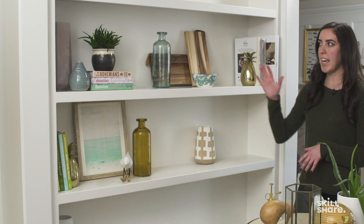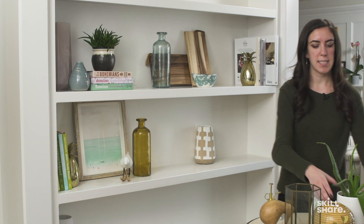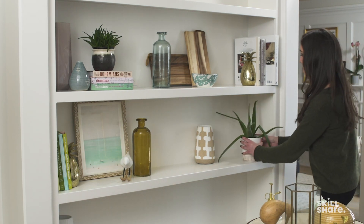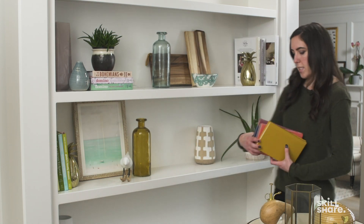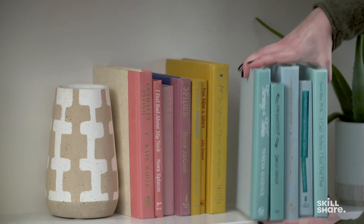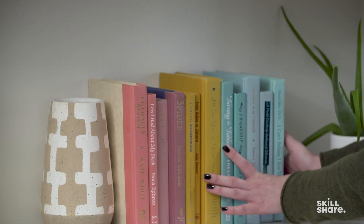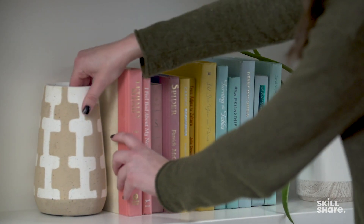What I'm really lacking is tying in this plant — he needs a friend. We need a little bit more greenery to balance out the space and give us something to land on over here that's similar to what we already have on the opposite side of the bookcase. I'm going to use this great aloe plant. If you're someone who has a lot of books, use your bookcase to your advantage. You can even do something more dramatic and put a large grouping of books all together in one place.